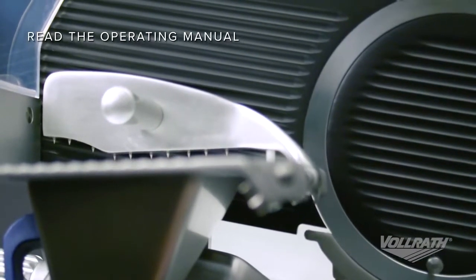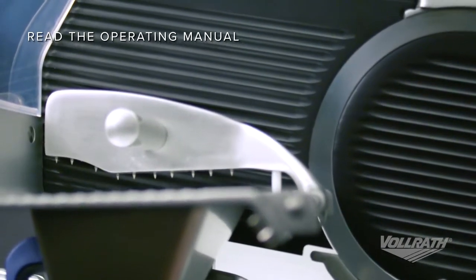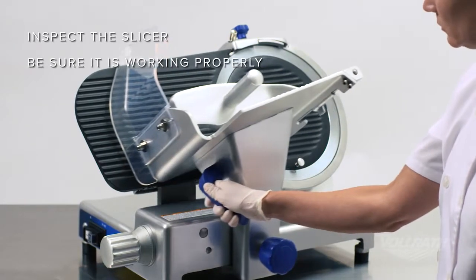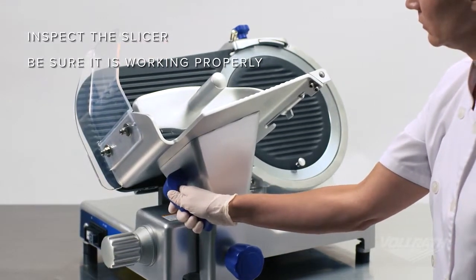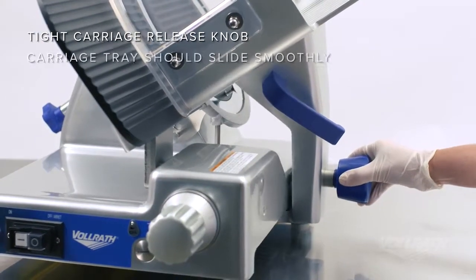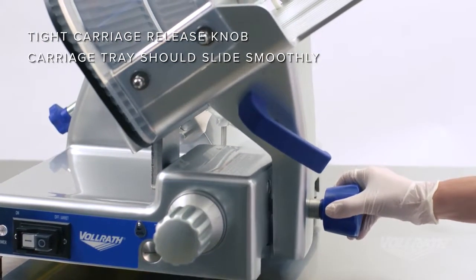Be sure to read the operating manual for your slicer before use. The first step is to inspect the slicer to be sure it is properly assembled and in good working condition. Confirm that the carriage release knob is completely tight and the carriage tray is steady and slides smoothly.